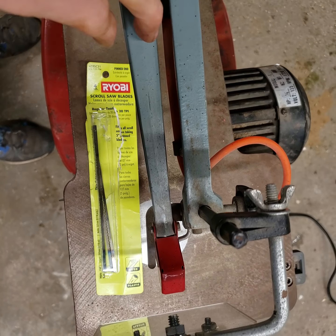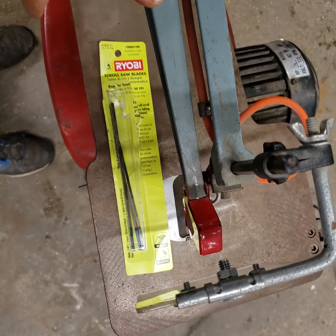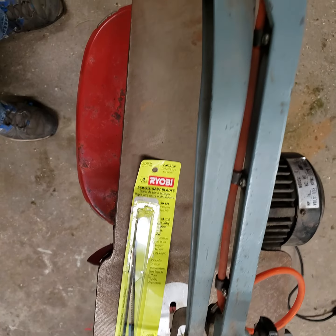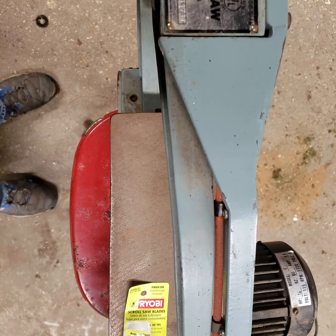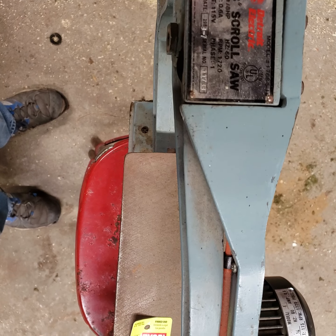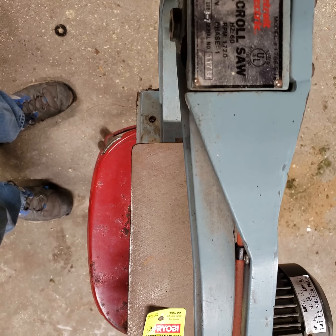This is a scroll saw I bought this past weekend. I paid like $10 for it. It's kind of old I think, but it probably weighs 50 pounds. I don't have a particular use for it yet, but it just seemed kind of cool.